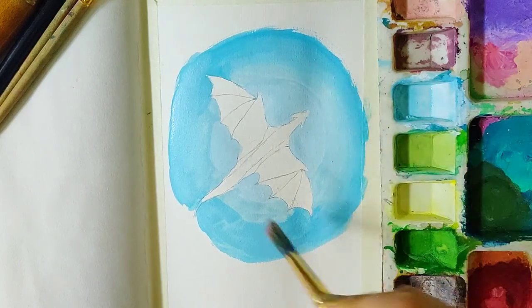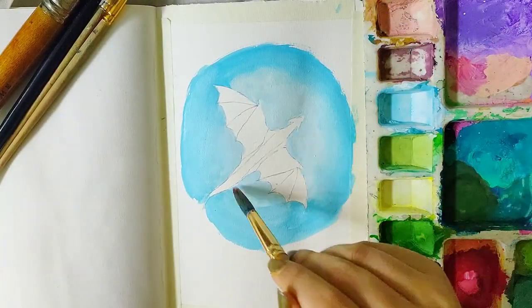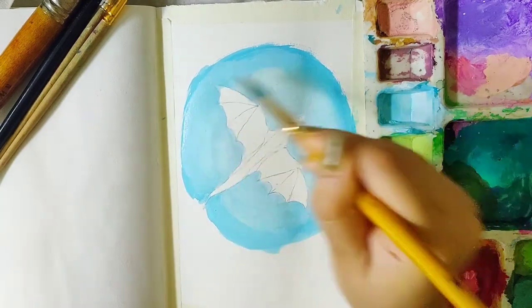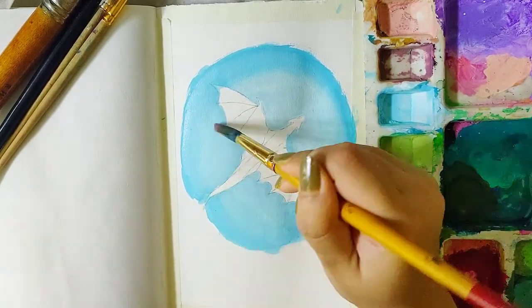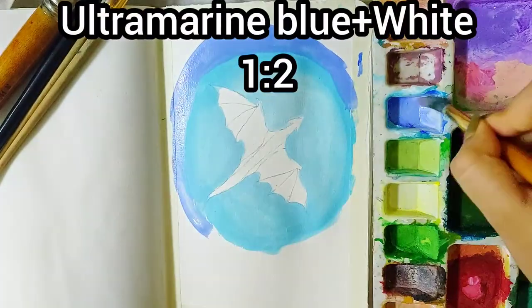When I say wet brush, your brush should be moist enough to easily glide over the paper. There should not be excess water. Surrounding it, I'm using a mixture of ultramarine blue and white.